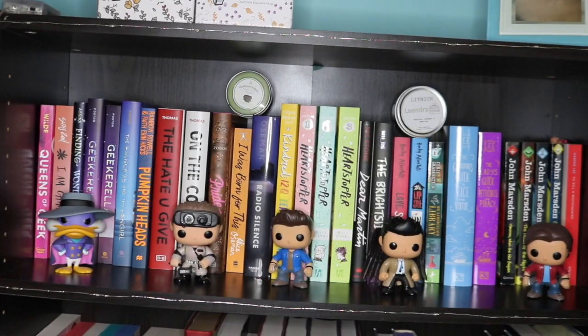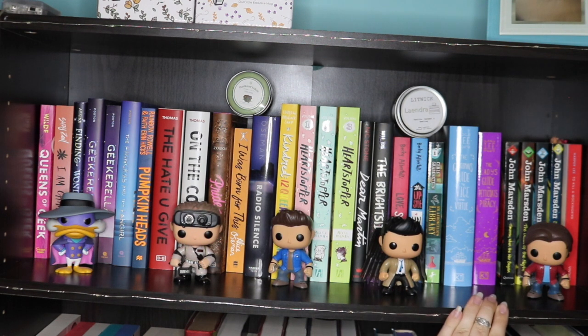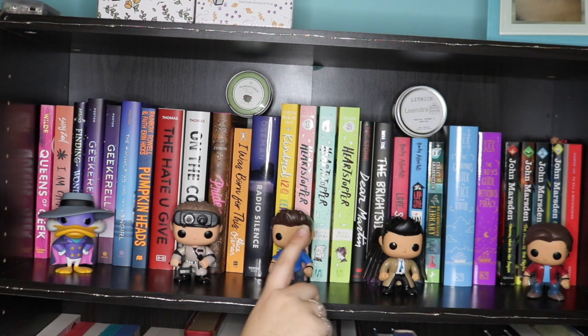On the next shelf we have contemporaries continued and then some more historical. For Funkos we have Darkwing Duck, one of the male Ghostbusters I accidentally bought, and then Dean, Castiel and Sam from Supernatural. Up the top we have a Litwick candle called Leandra and a Fragrant Fables candle called The Shire.